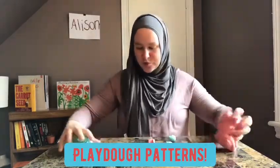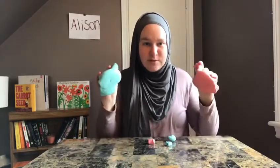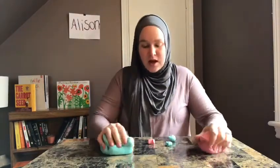So, what we're going to do is using the Play-Doh that we made — go watch my other video to make this Play-Doh. But anyway, using some Play-Doh, what you're going to need is at least two different colors of Play-Doh.